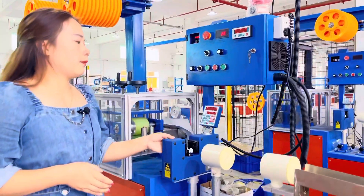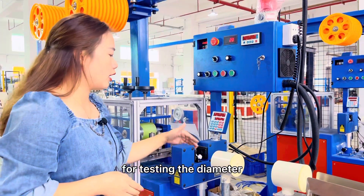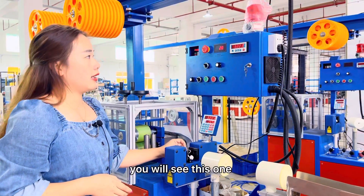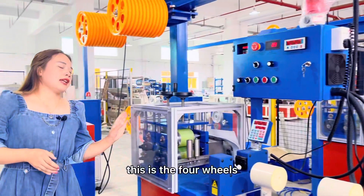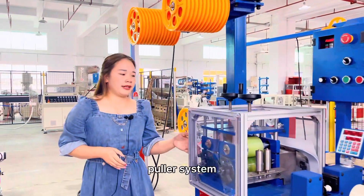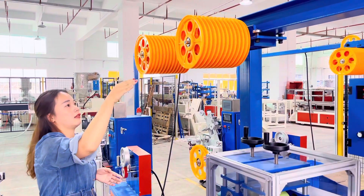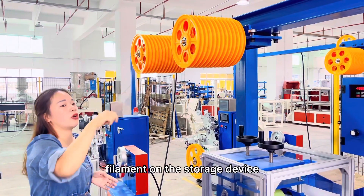Here you will see the laser for testing the diameter of the filament. And here, this is the 4-wheel puller system. After the puller, we will be winding the filament on the storage device.